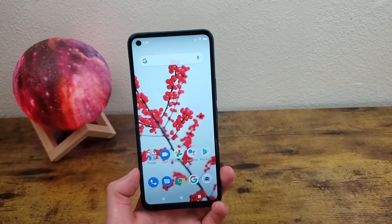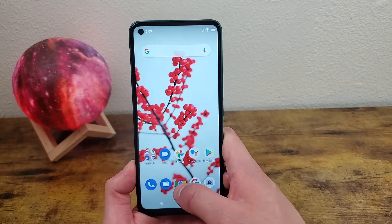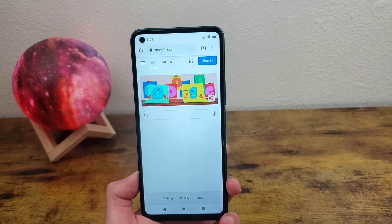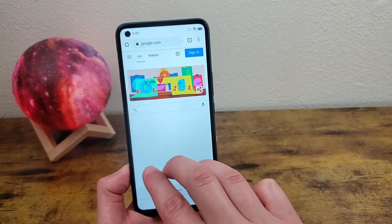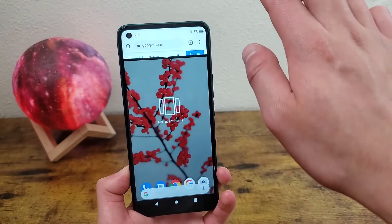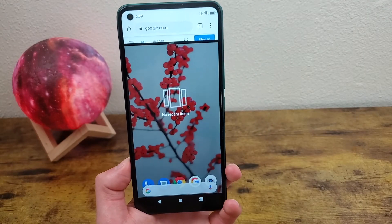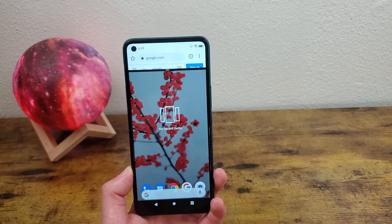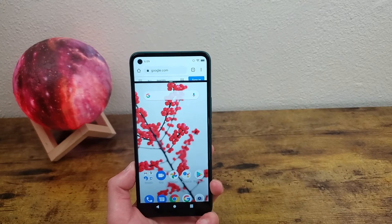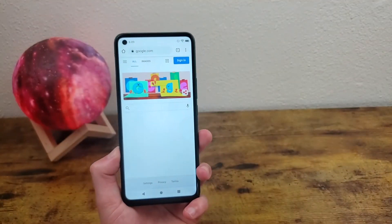The next thing I'm going to show you is a real good tool for multitasking, and that is split screen mode. Say we're on Google Chrome and there's another app you want to use — all you're going to do is take three fingers, put it on the screen, and swipe up. This is going to activate split screen mode where you can open several different apps that are compatible with it and use them at the same time. If you want to turn off split screen mode, drag this little bar down and it's going to be back to normal.